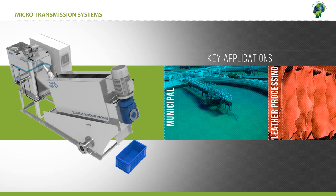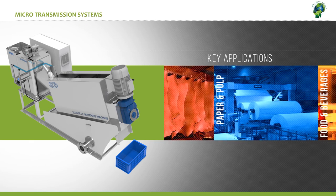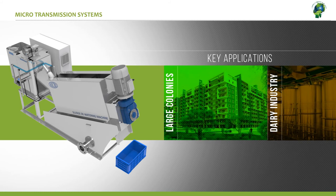They are ideal to be used in industries like municipal, leather processing, paper and pulp, food and beverages, petrochemicals, hotel and restaurants, large housing complexes, dairy and brewery, and many more.